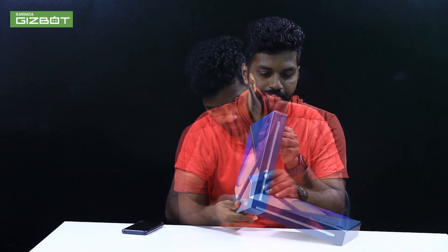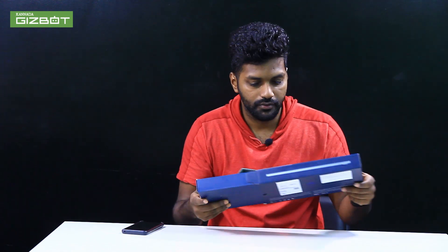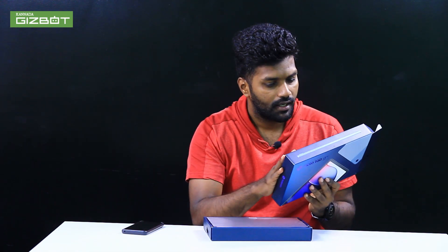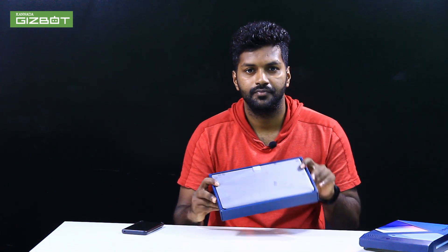I'm going to unbox this box. This box is very nice in the blue color. You can see here, it's a brand new Moto Tab G62. And on the side, there's a lot of information about the manufacturer name.